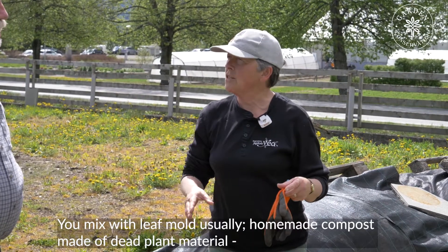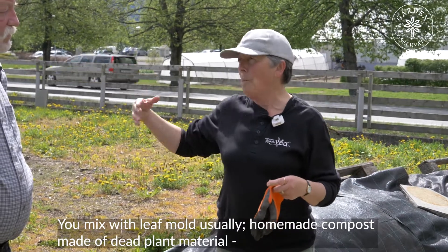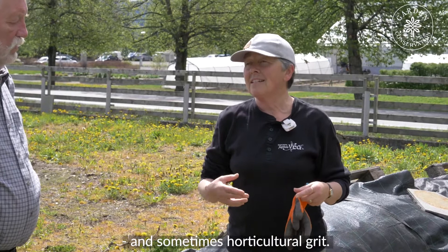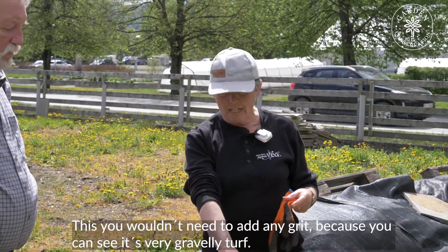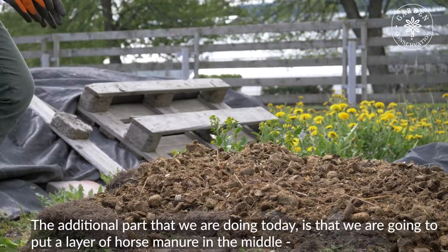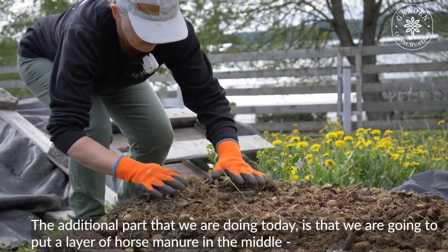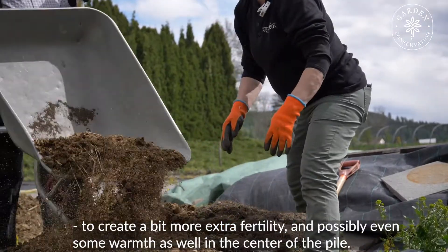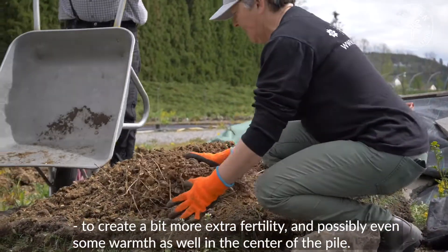Then you mix with leaf mould usually — homemade compost made of dead plant material. And then sometimes some horticultural grit. This you wouldn't need to add any grit because you can see it's very gravelly turf. And the additional part that we're doing today is that we're going to put a layer of horse manure in the middle, to create a little bit more extra fertility and possibly even some warmth in the centre of the pile.